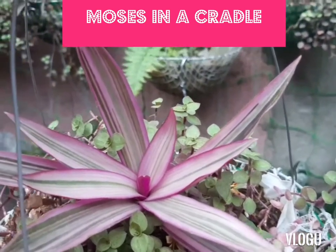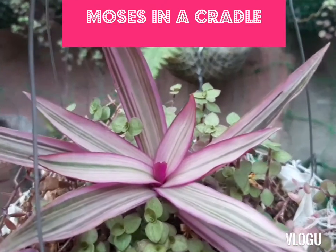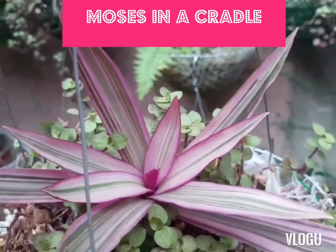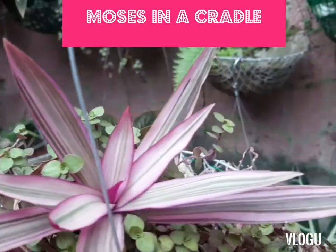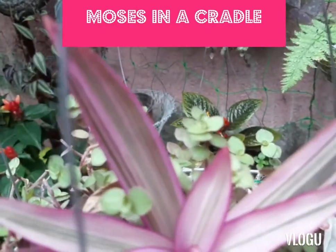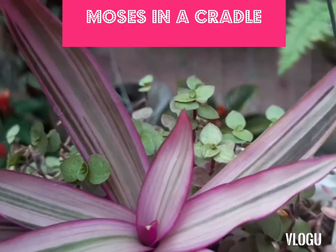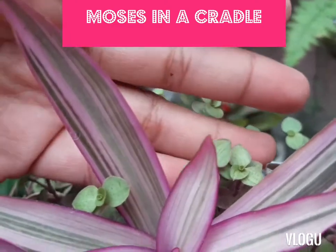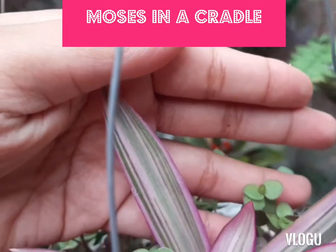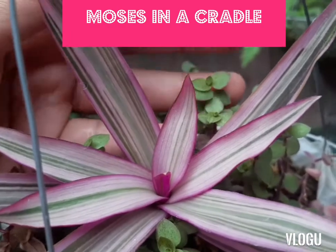So this is Moses in a Cradle — the very little version. It's a beauty. Let's look at the leaf pattern — a close up of the leaf pattern. Look at that beauty. That's the pattern of this variant of Moses in a Cradle; that's the front.